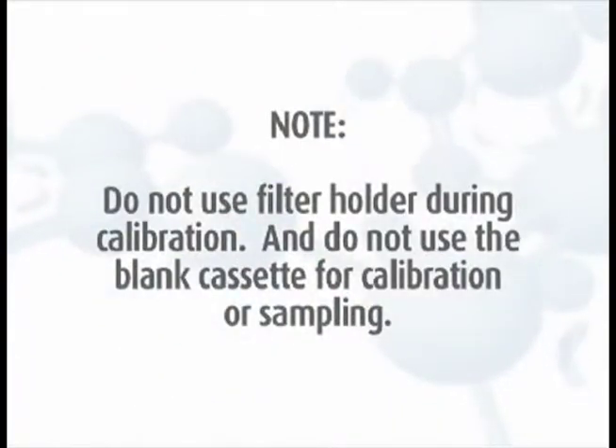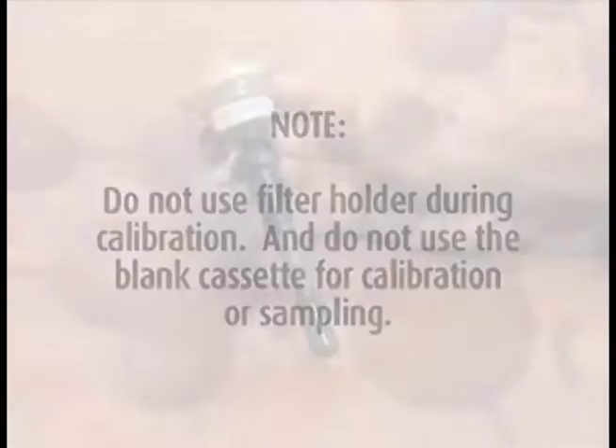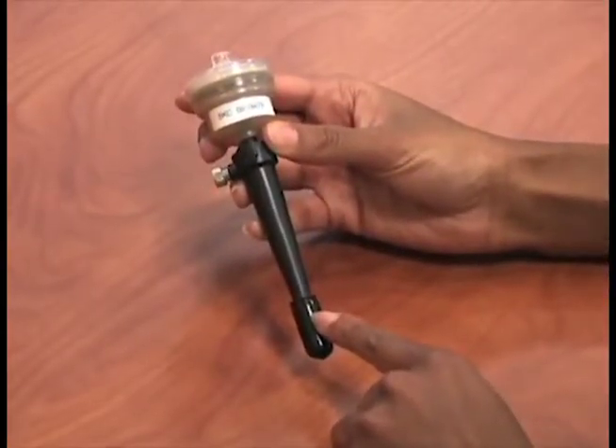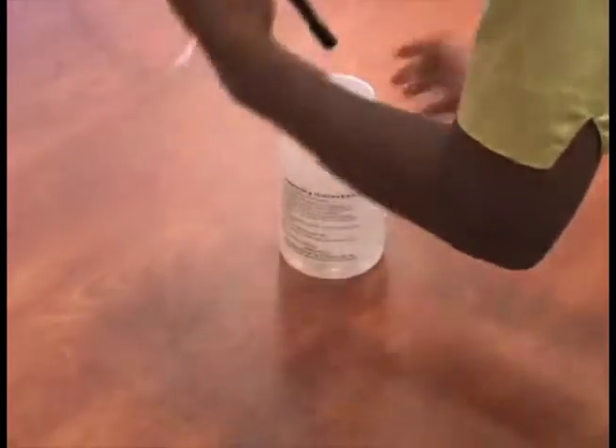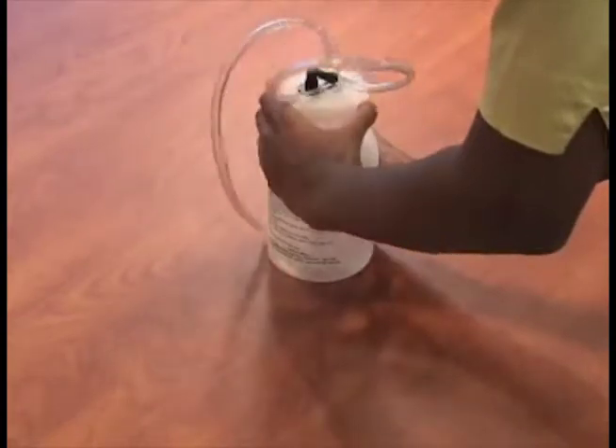Do not use the filter cassette holder during calibration, and do not use the blank cassette for calibration or sampling. The grit pot must remain on the cyclone body during calibration. Place the assembly into an airtight calibration jar with an inlet and outlet.